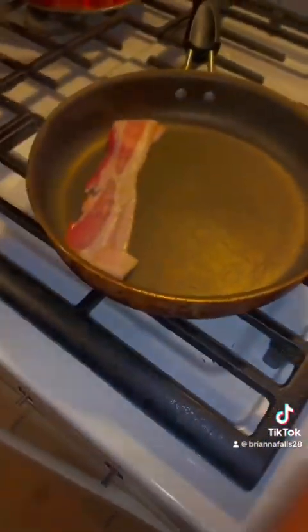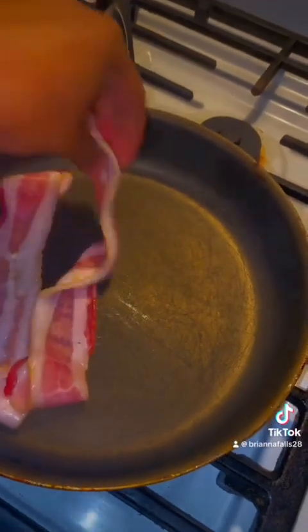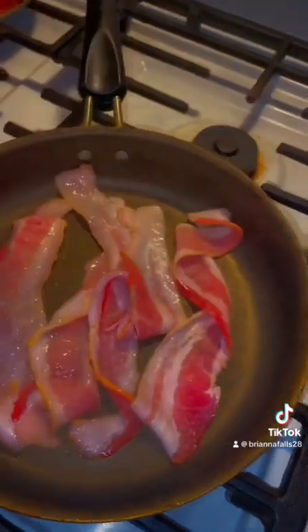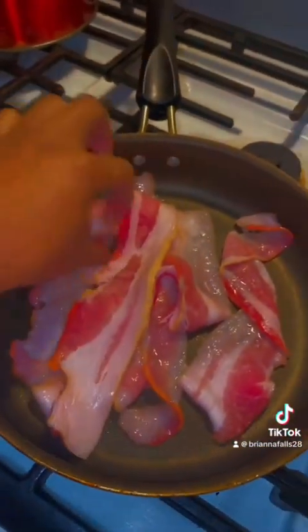Okay, let's get to this bacon, though. I almost burnt this powder — I forgot it was on over here. But yeah, we're gonna put this bacon in here and get this pork. Mind your business, thank you. Okay, we're gonna spread this out, just what country people do.